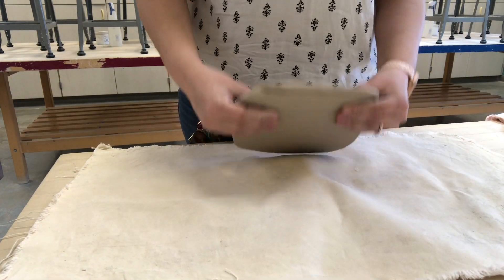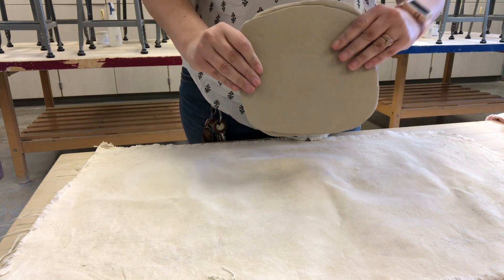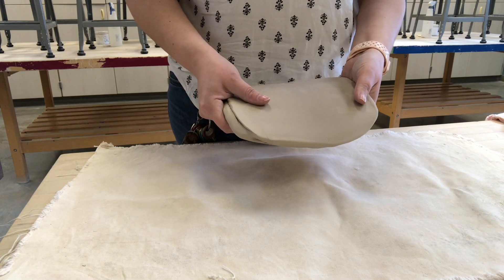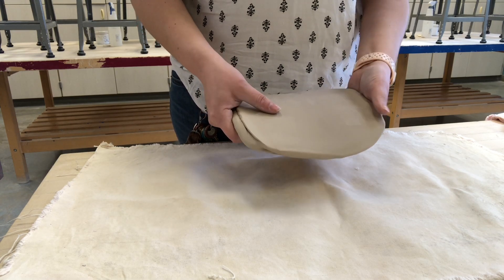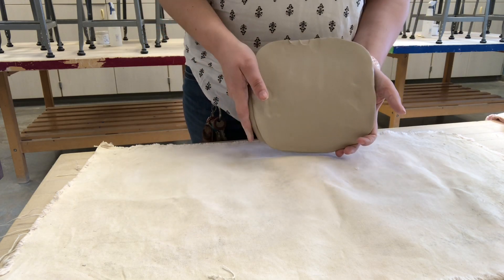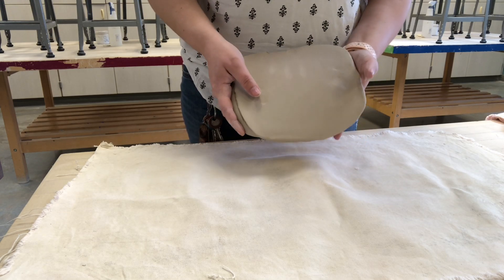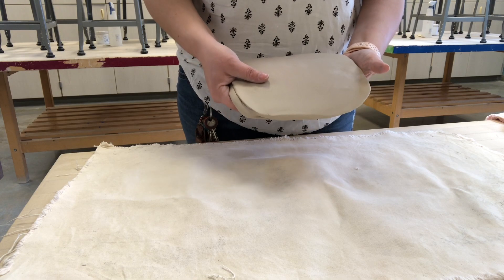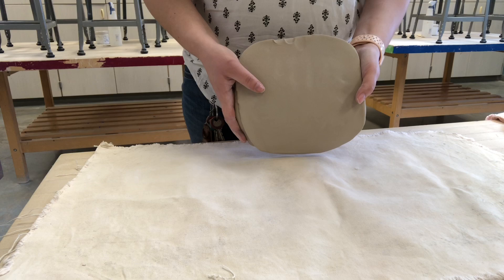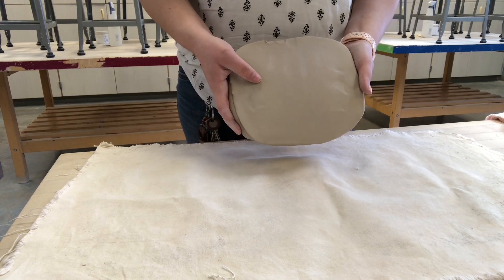At this point I have a slab that's thin enough to bring over to my slab roller — probably about a half an inch thick. I don't want to totally flatten the clay out completely, just a little bit. By turning, flipping, and rotating it while throwing it down at the table, I'm managing the thickness while keeping it square. Now I'm going to take this over to the slab roller and roll it out.